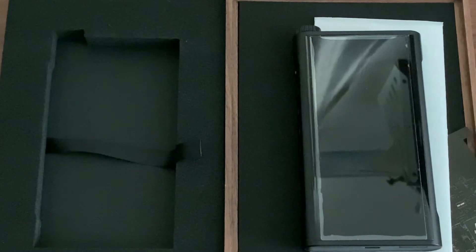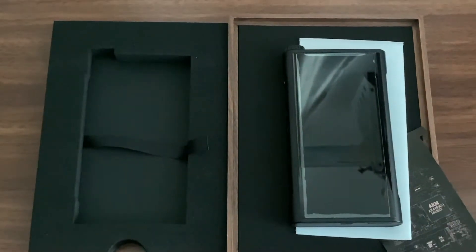Hey guys, welcome to Aaron's Review. In today's video we'll be showing you the DD HiFi CM15 case, which is suitable for their Fio M15. I've just done the unboxing and I'm now going to show you the leather case. So in this video I'm just going to show you one product, which is the CM15.